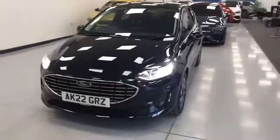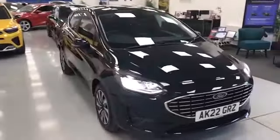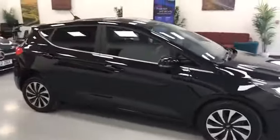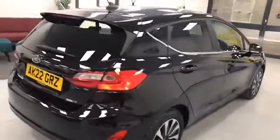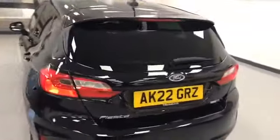Welcome to Micro Motors. This is our 22 plate Ford Fiesta. As you can see, it's finished in black. We've got the rear privacy glass on this model with the chrome trim and the wheel trims. This is the EcoBoost Hybrid with a six-speed manual gearbox.